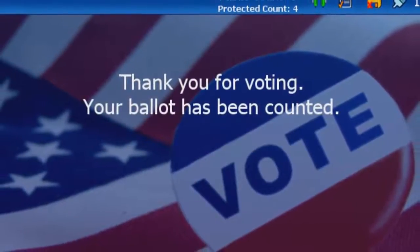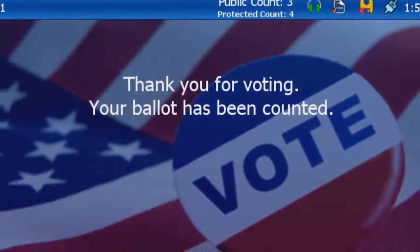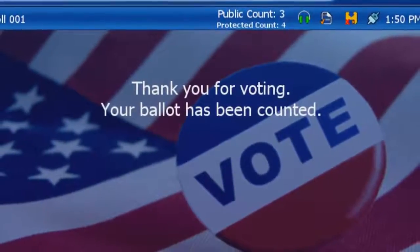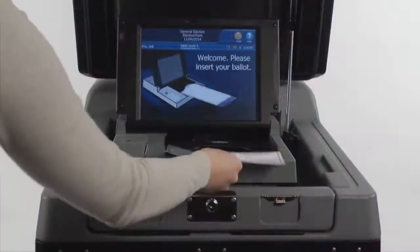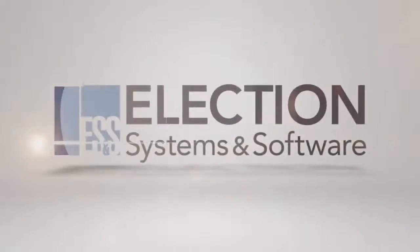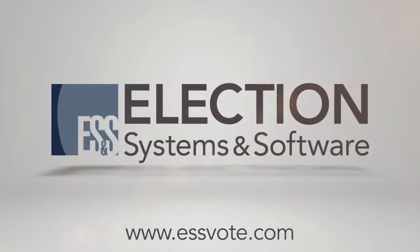If your ballot is filled out properly, it automatically will be accepted, and the display screen will notify you once it has been cast successfully. The DS200 digital image scanner — a simple to use, yet cutting edge solution. For more information, visit ESSBoat.com.